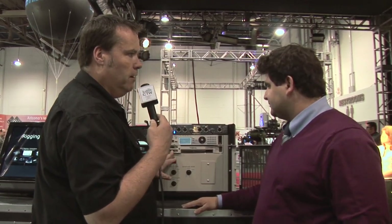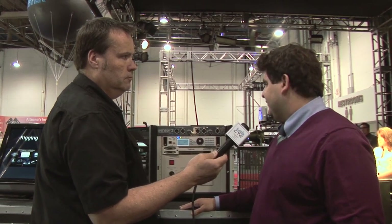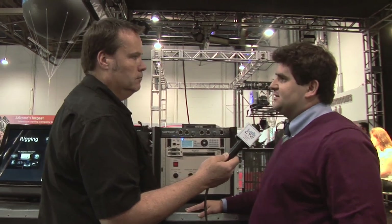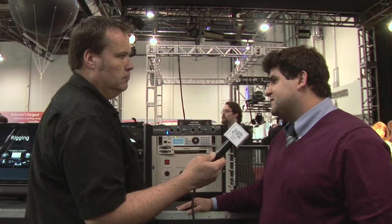The MSRP on the dimmer module is in the vicinity of $500 list price, which is not that much more expensive than the current modules we sell, and certainly a lot cheaper than buying a dimming module and a relay module separately — and you get three in one.